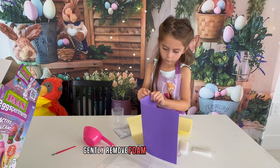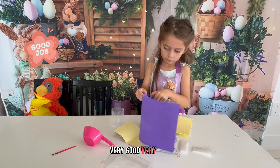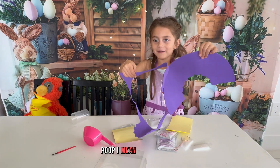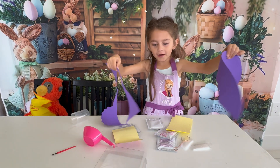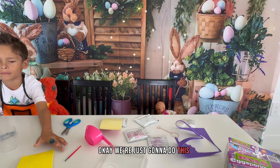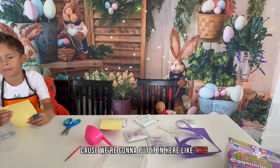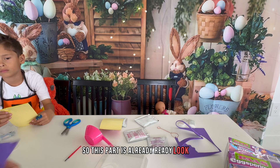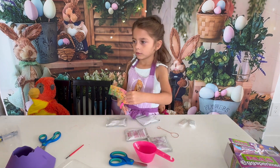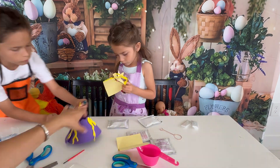Gently remove foam pieces from sheets. What are the foam pieces, Gianna? It's very gentle. We're just gonna do this because we're gonna put it in here. Like this, so this part is already ready. Look. Boom. Remove all these ones, Gianna, first.